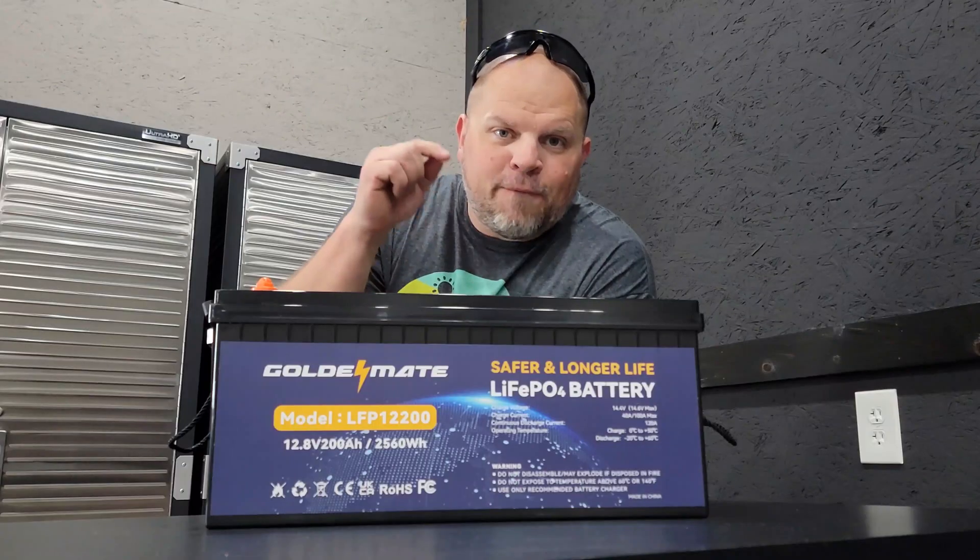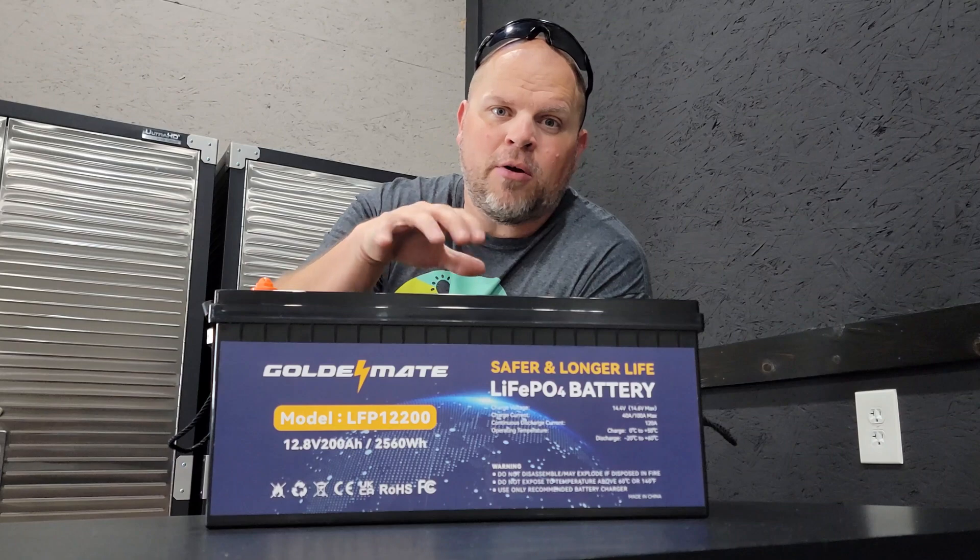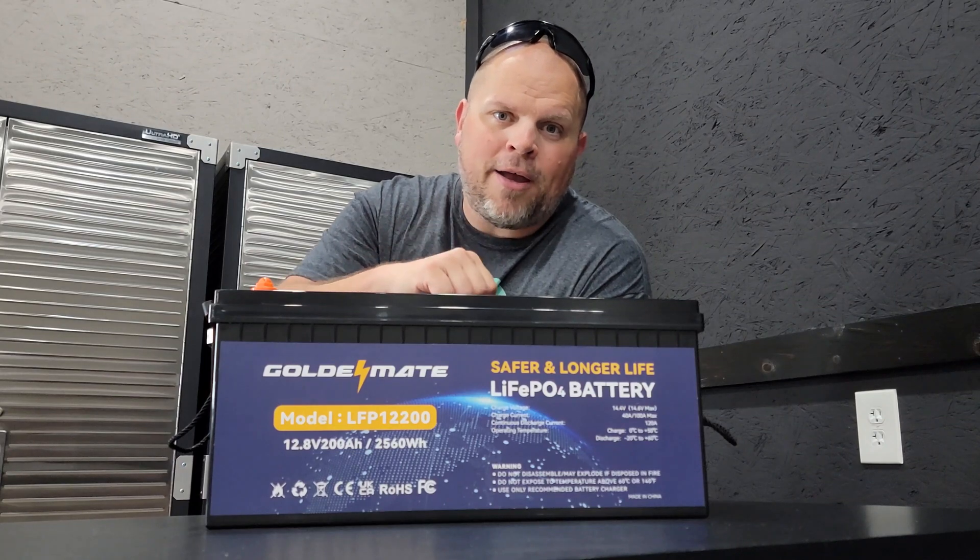I want to get this hooked up to an inverter and we're going to run some tests on it. We're going to drain the battery, we're going to charge the battery, we're going to see what it can run, and I'm going to hook it to a 3,500 watt inverter to see what it can actually do. The first question I had about this battery was how many batteries could I put together to build a battery bank for home backup?